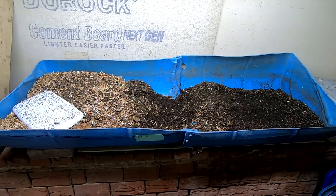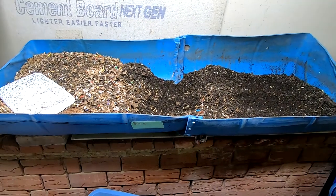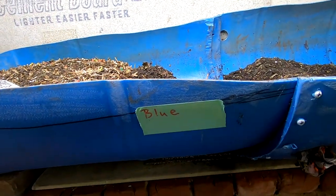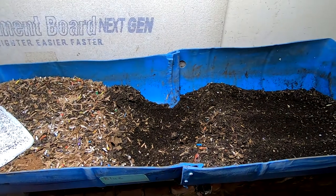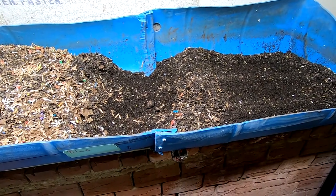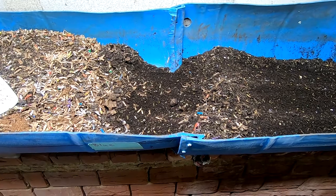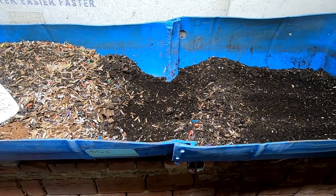Hey guys, it's Ann over at Plant Obsessed. Today we're gonna take a look in on blue. As you can see, I actually have things labeled nowadays — look at me go. Someday I might remember to put dates on those. I've been gathering up dry castings in the middle here, so I'm going to put you down and then we're gonna see what we can get harvested, because today he's going to get a big feeding.